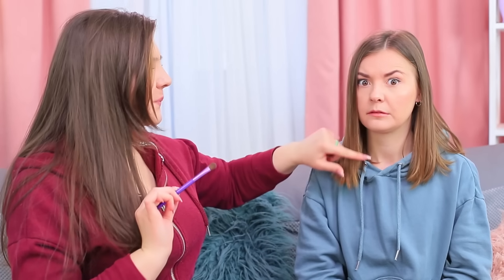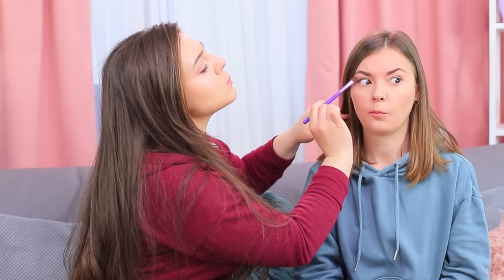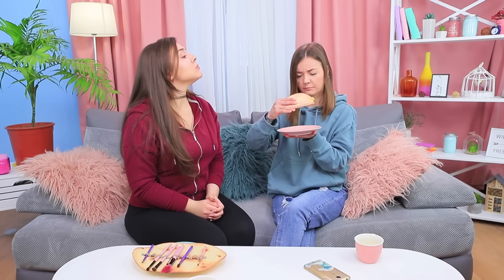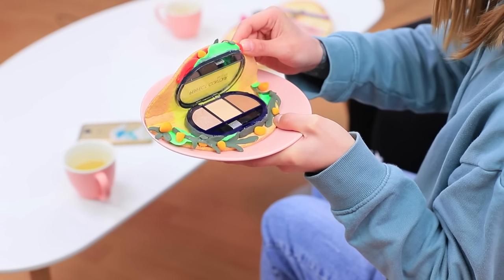Cindy wasn't expecting this kind of treat — she gets a makeup class instead of lunch! And this taco looks way more delicious. Will it satisfy my hunger? I don't think so — there are concealers hidden inside!